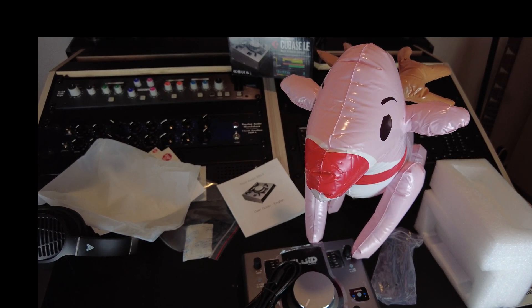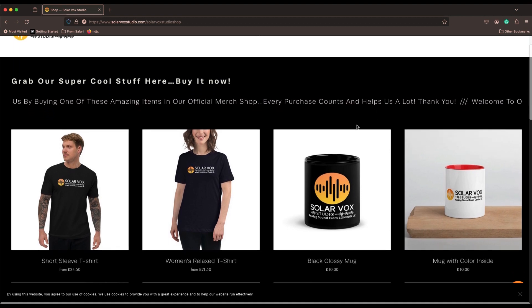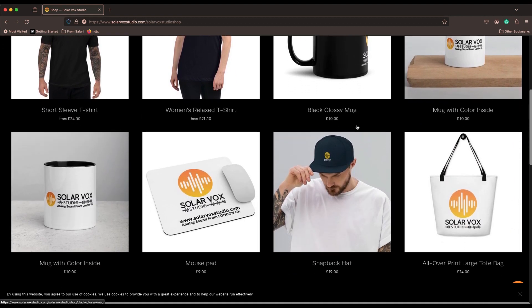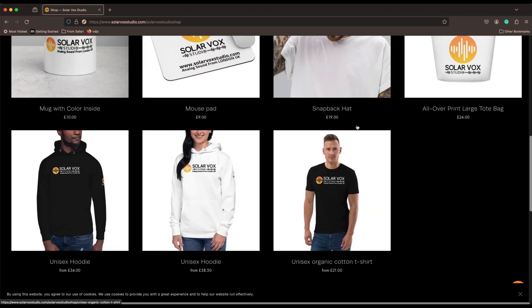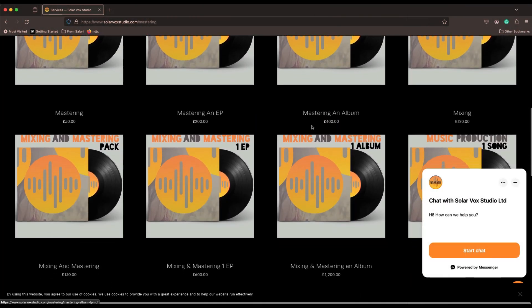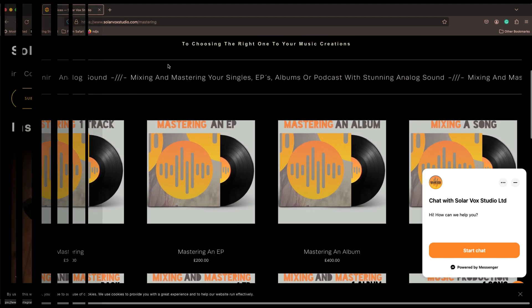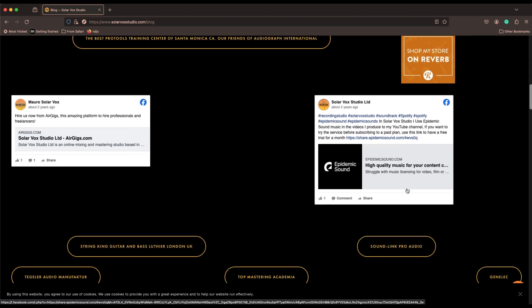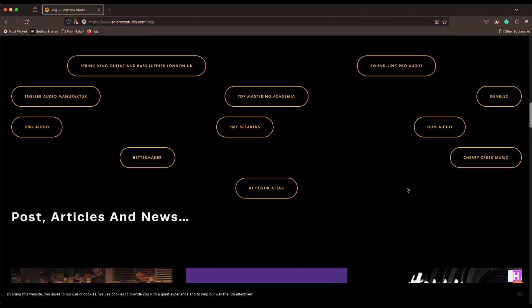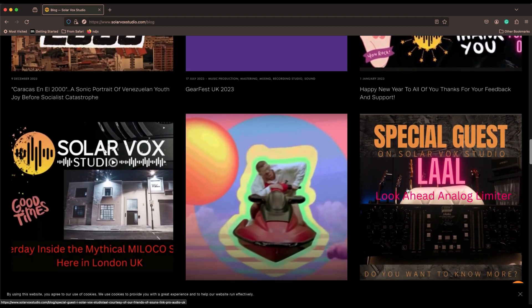I want to tell you that if you want to support us and you like what we do, you can visit our website in the shop section, where you'll find amazing merchandise about our studio, the services we provide, our blog section with interesting links to gear manufacturers and other studios, and also very interesting articles about audio topics.